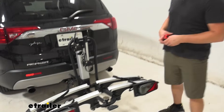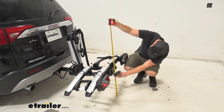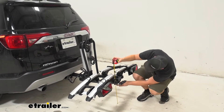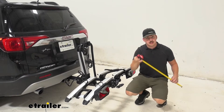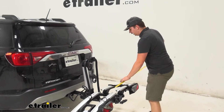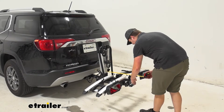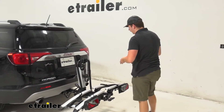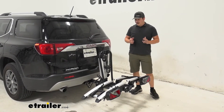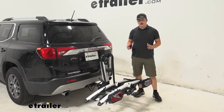With everything back in the raised position let's get some measurements. Towards the back end here we are going to be getting 16 inches of ground clearance, and for these wheels at the back end we're going to be getting about 14 and a half inches of ground clearance. As far as distance added to the back goes, we are going to be adding 33 and a half inches to the back end, so it does stick out a fair bit. Unlike some other bike racks, you don't have the ability to fold it upright while it's loaded or without bikes loaded, so you aren't going to be able to save any space.